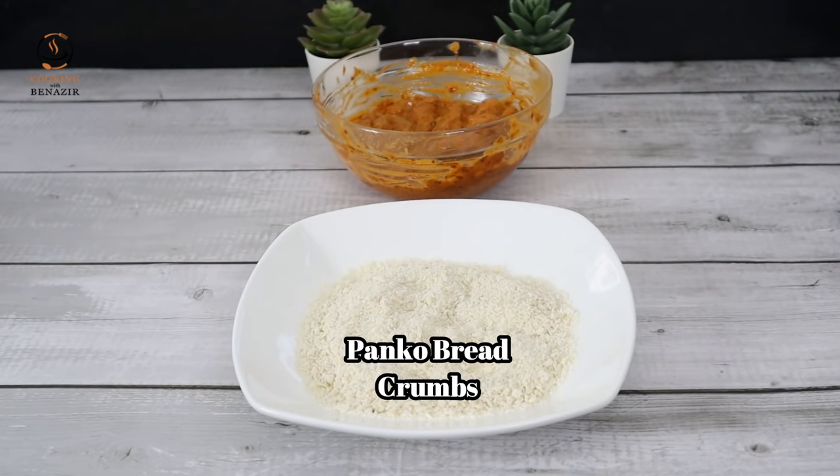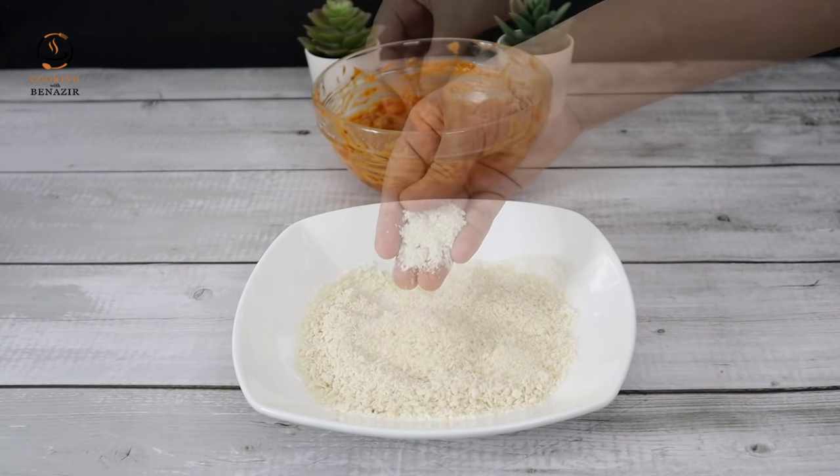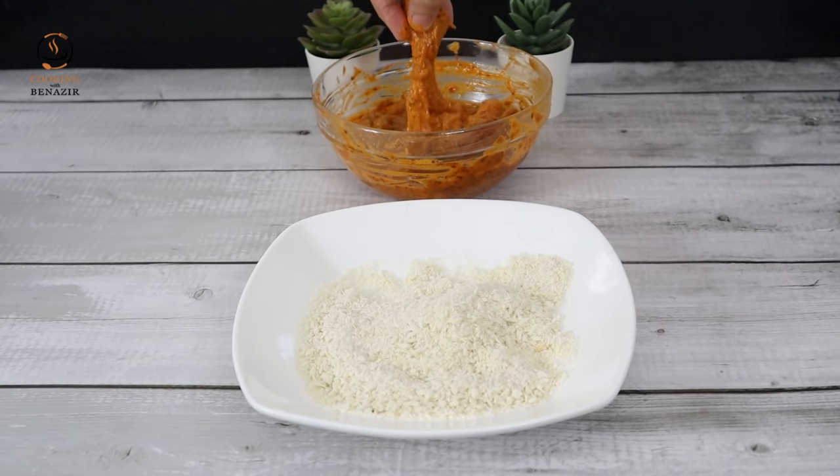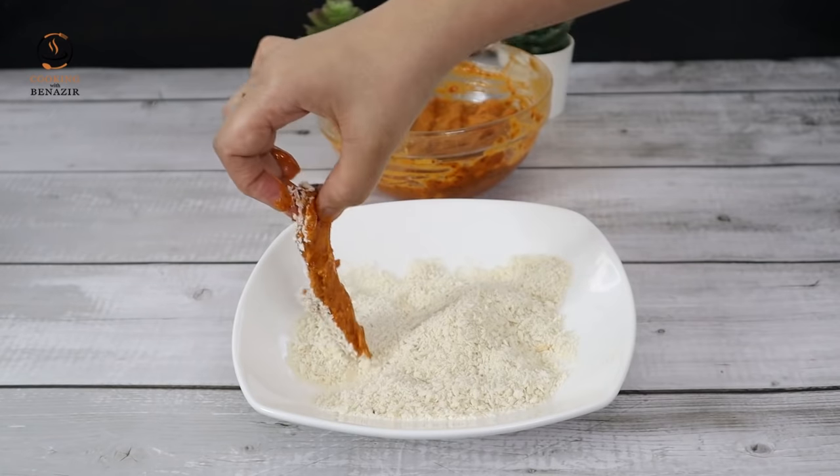We have made panko breadcrumbs at home and uploaded a video for that. We will coat the marinated chicken strips with panko breadcrumbs to make them very crispy.